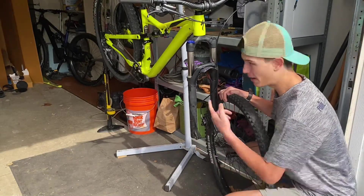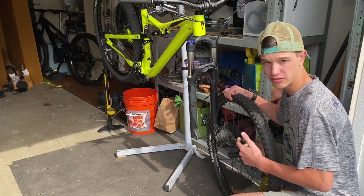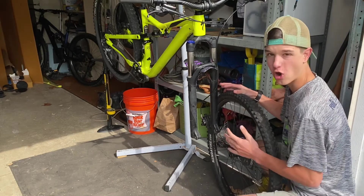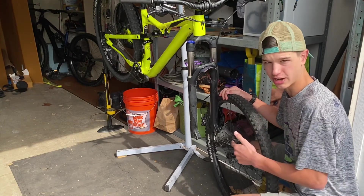Now this tire has a tube in it. The back tire has a tubeless setup, so I'll show you how to do that as well. But first, you're going to have to take the tire off the rim — not cut it in half. Use tire levers and take it off.